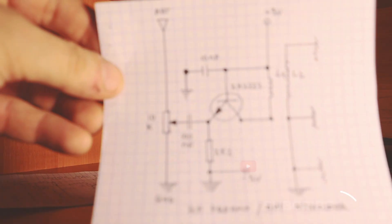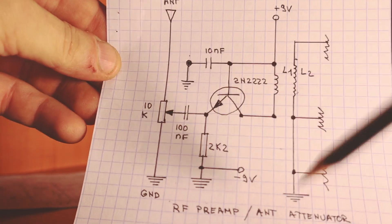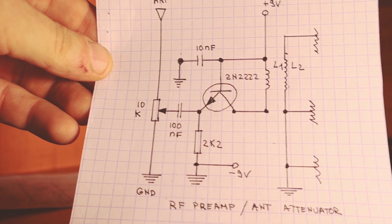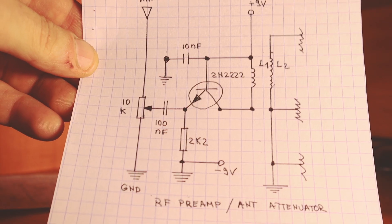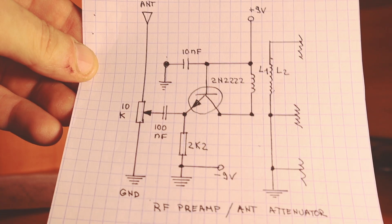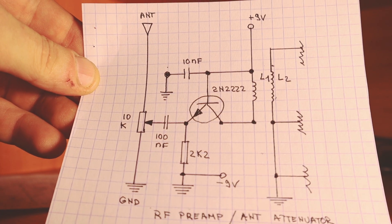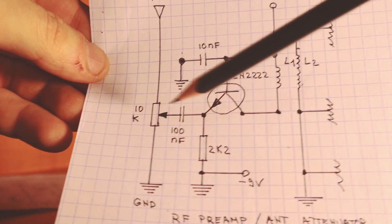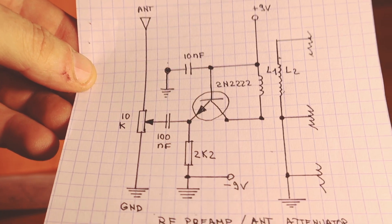Here is the RF preamplifier. It's pretty simple. You just change the connection here to L1. To be honest, it's not improving the receive capabilities of the receiver a lot, but you can notice a little change. What I like it for is that it seems to remove a lot of that background noise that you usually have, and of course it's acting as an antenna attenuator with this 10K potentiometer.